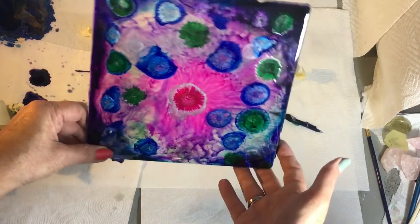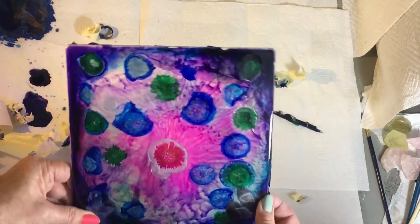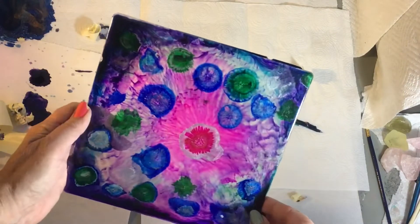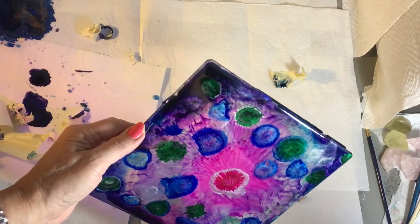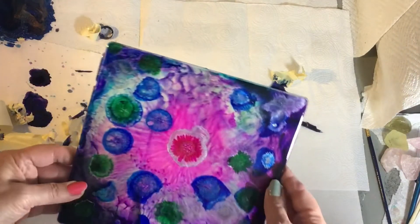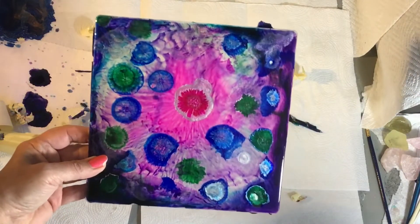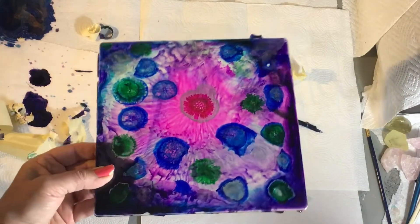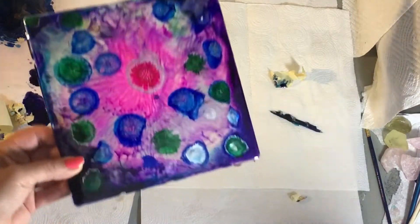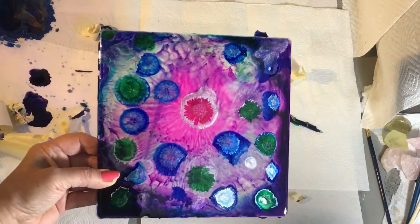I love this, you guys — I just love the color. I'm actually calling this one Funkalicious. Not really a word, but I'm going with it. I did another tray and my hair was in the way the whole video, so I'll just show you the results on that one.